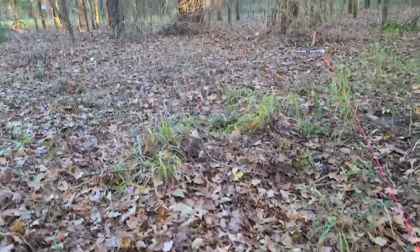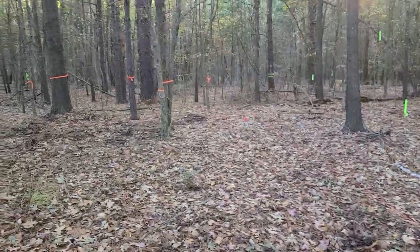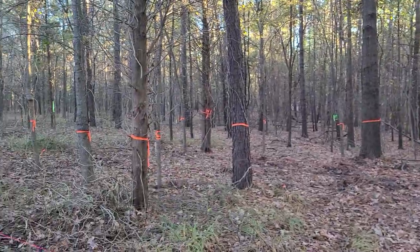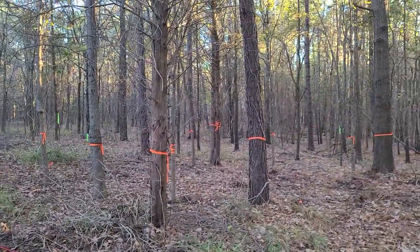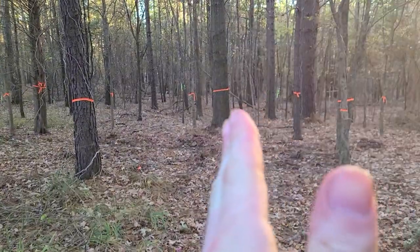I'm gonna be building the house here. You're welcome to take up this string line right here — it's nothing, I just marked it out to see where the house was going to go. This is where the house is gonna go, and I need all these trees cut.